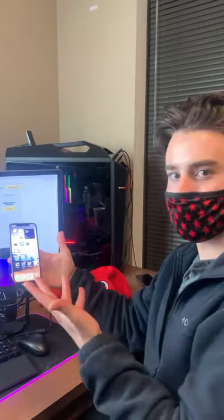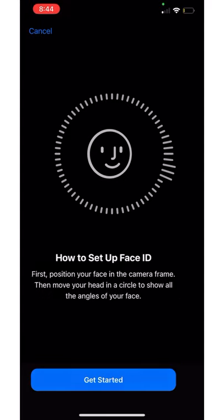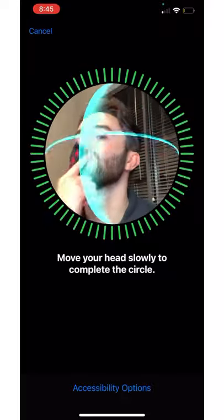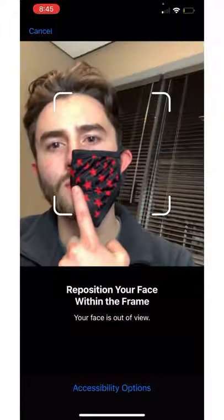Here's how to set up Face ID with your face mask. Open up your Face ID settings and set up an alternate appearance. Then grab your face mask and only put it on one side of your face. You don't need any tape — just use a finger and move around the circle to fill in that first scan, then on the second one do the exact opposite side the same way.